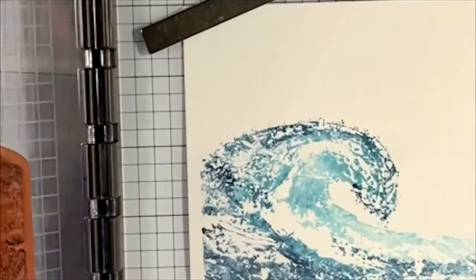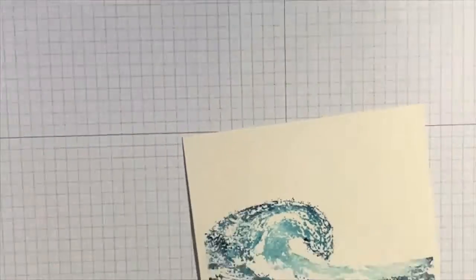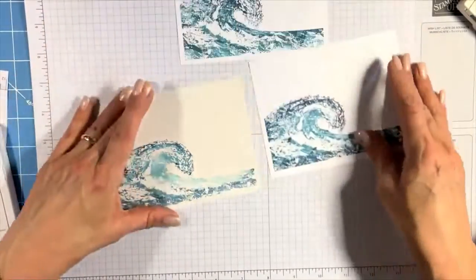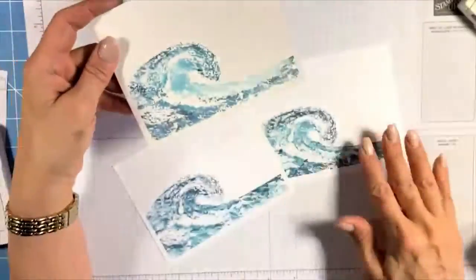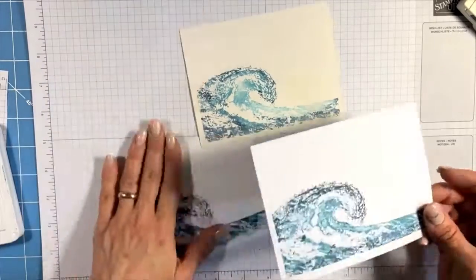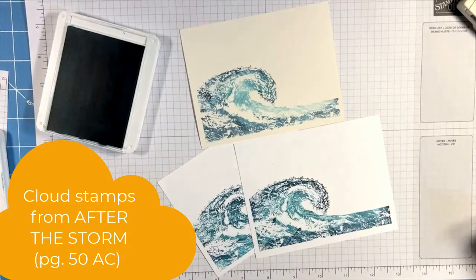It's a little more blendy and ethereal compared to the other versions, especially in the center of the wave. I really like the way that came out. So there are several effects.